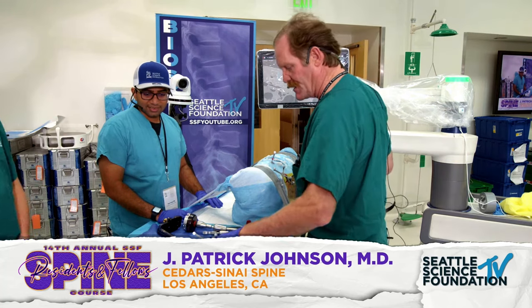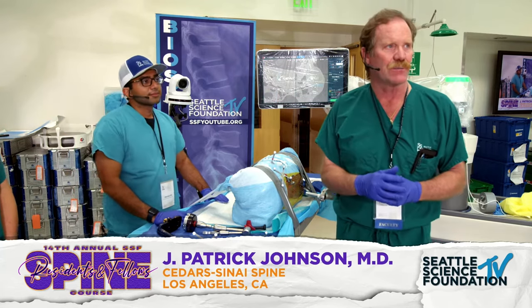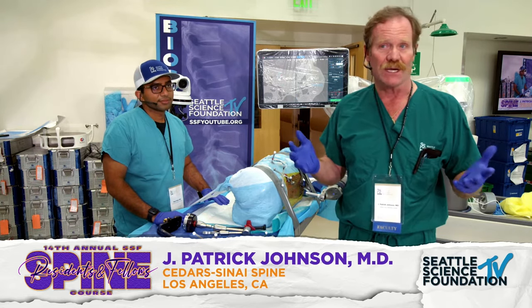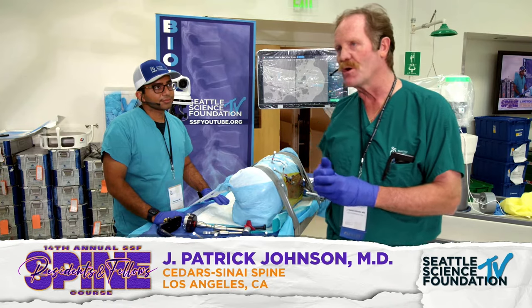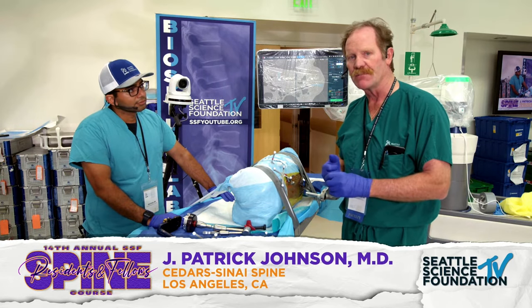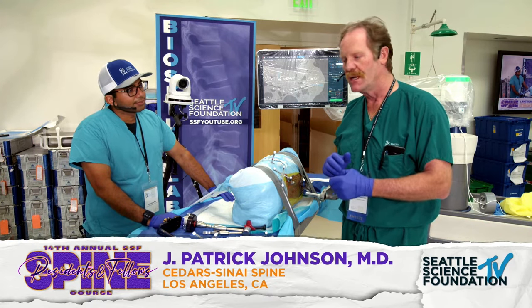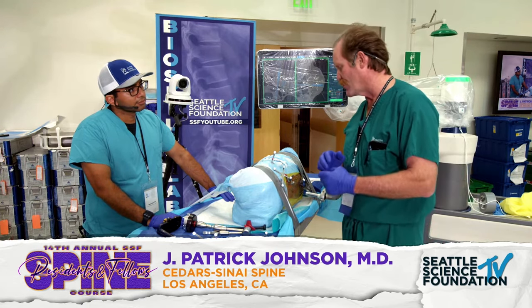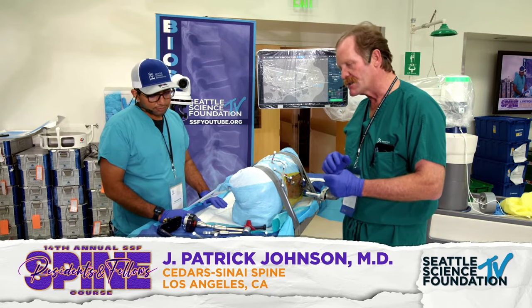We're going to do something a little different and complementary to what you've been seeing today. I hope people have some experience doing lateral surgery — putting screws in the back of the spine. It's complementary to what you've been hearing about single-position prone and trans-psoas. Dr. Pimenta is a world expert; he taught me, and I visited him in the early 2000s to learn lateral surgery. Today I'm going to do a lateral interbody and also lateral posterior — with robotics.